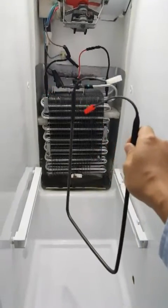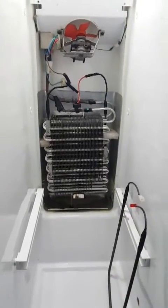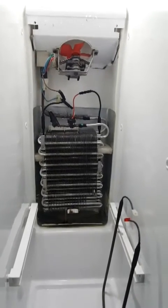Here's the new part from eBay. Remember to always work safely and turn off and unplug the refrigerator before you start working on it, because the connections are hot.